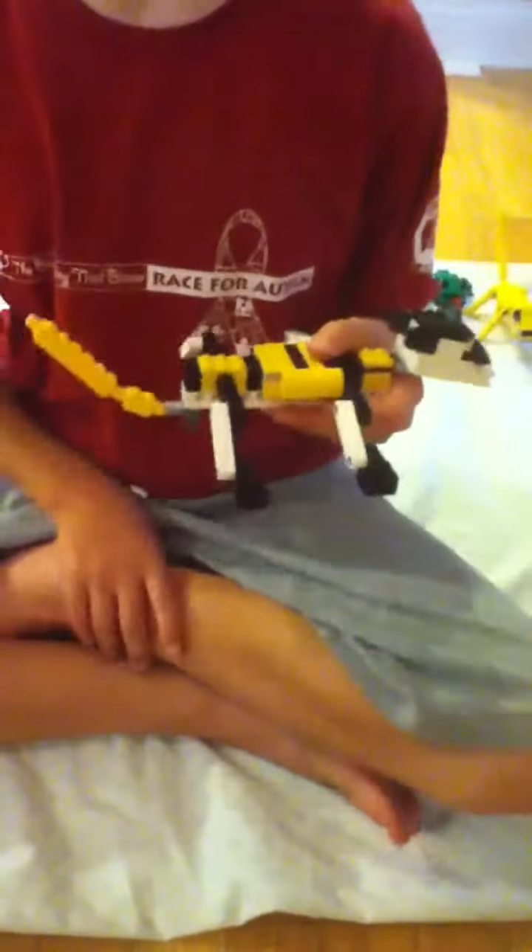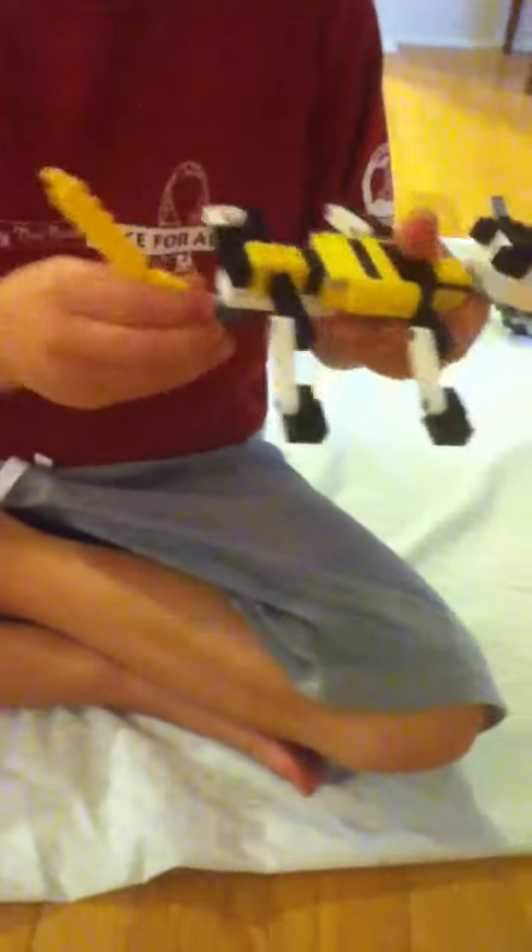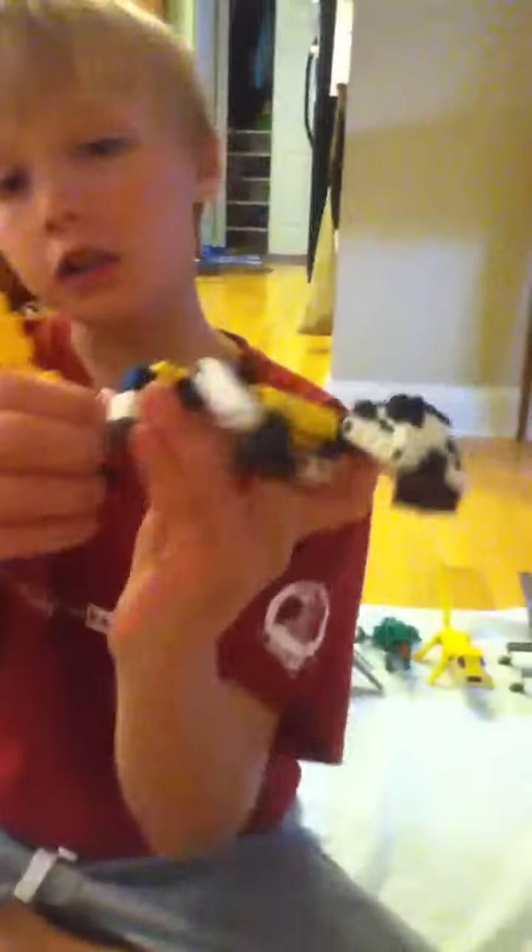You know how leopard geckos' tails can come off? If not, you just learned a fact. I kind of made a little piece for that — you can just take it off like that. See the little blue piece?